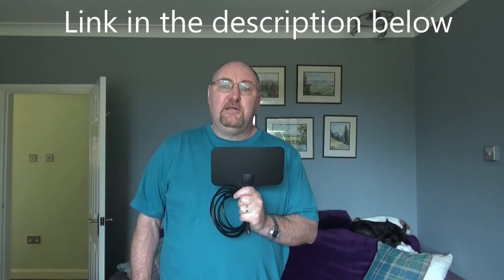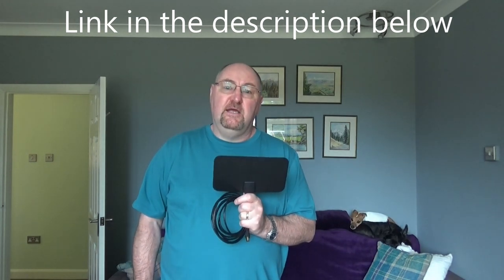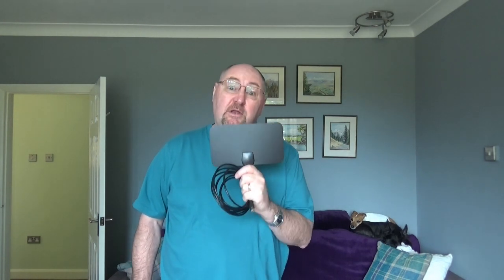So I logged on to Amazon, had a search, and I found this aerial. It's listed as a Vixing 0.5 millimeter ultra-thin indoor amplified aerial. I can't see any amplification on it, but that's what it's listed as. It's really cheap so I figured I would give it a try and see if it works, and I'm really impressed with it. I've already connected it to my TV and received a signal for Freeview very easily.